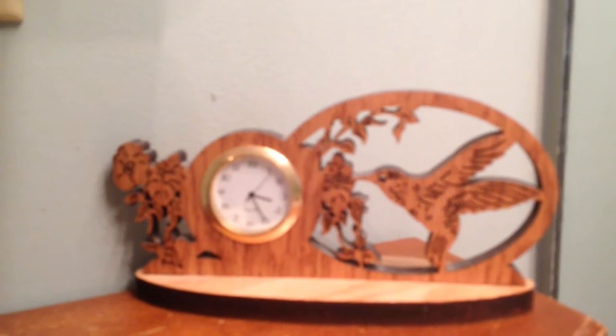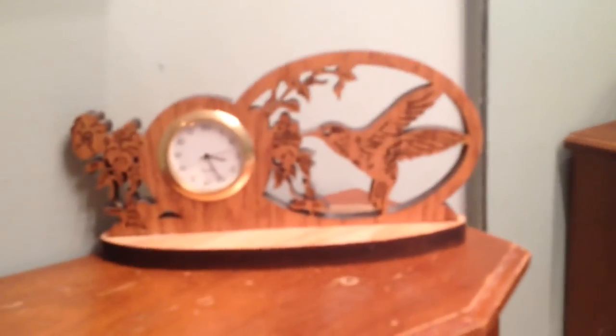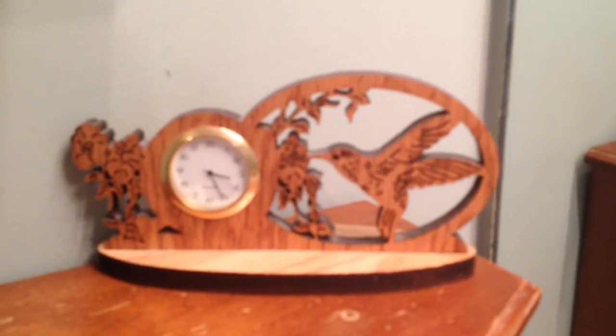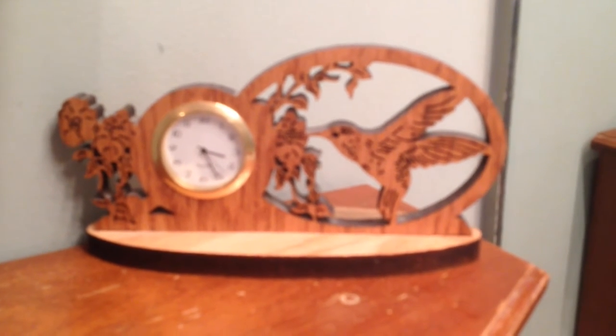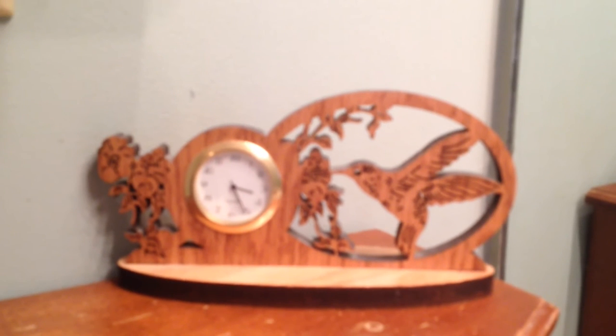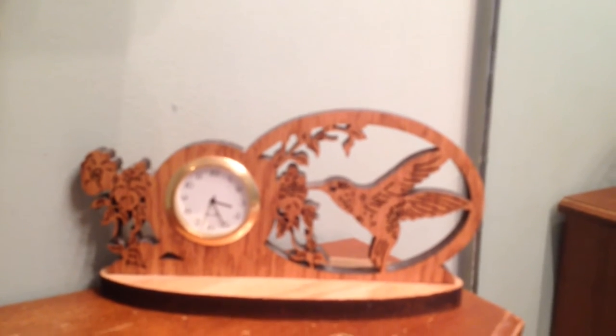And here is a clock I got on eBay which I just love. It's wood and I thought it was real pretty.